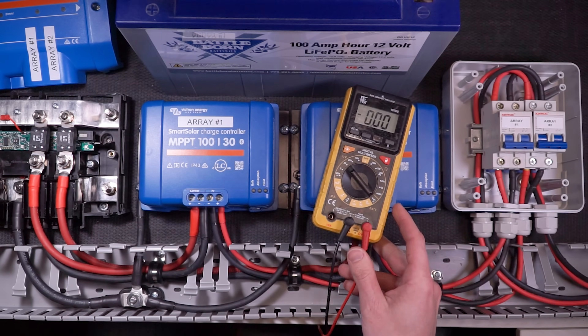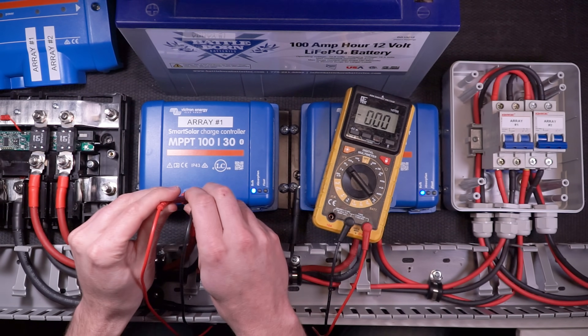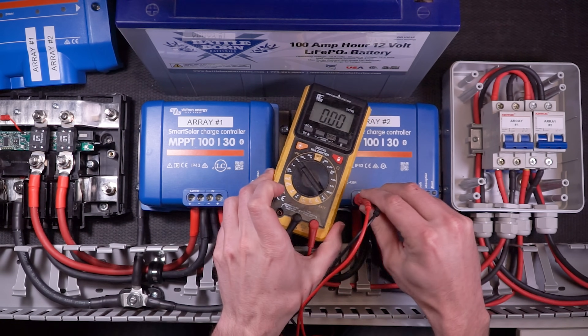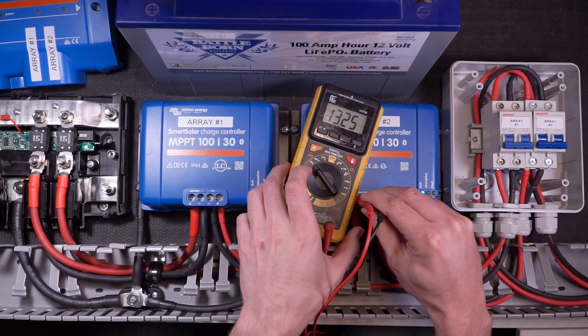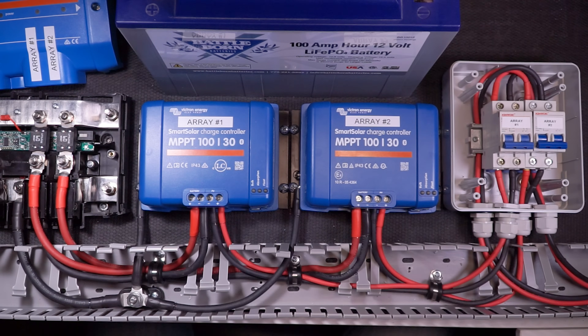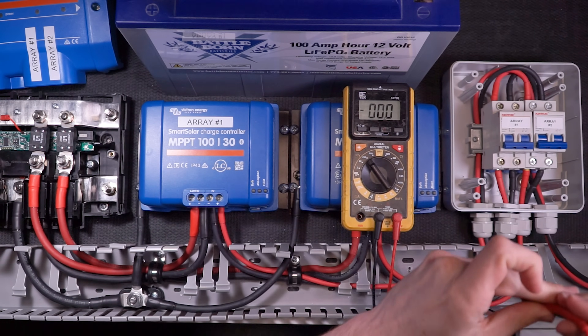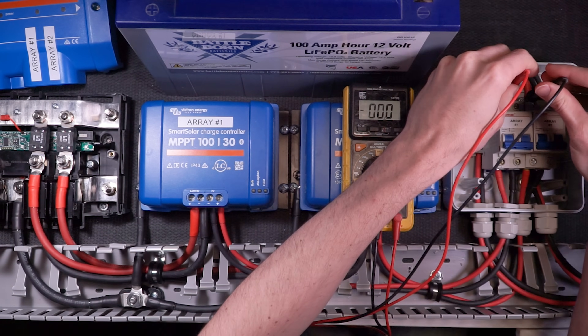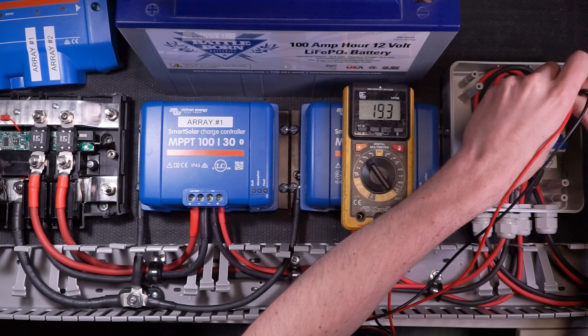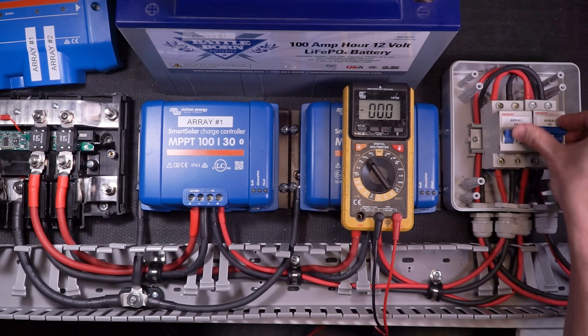I can verify with my multimeter that I am indeed getting the proper voltage to my charge controller battery terminals. Since that is connected to a 12-volt battery bank, anything in the 10 to 14.6 volt range is expected, and these lights mean that my charge controller is now on. Next I'm going to verify that my solar disconnect breakers are in the off position, and then reconnect my solar array back to the wires connected to the solar disconnects. I can verify with my multimeter that I do indeed have the expected voltage and polarity at the incoming side of my solar disconnect breakers.